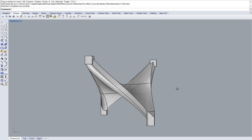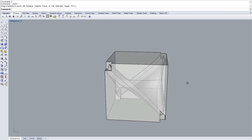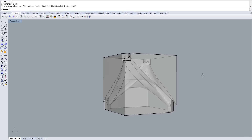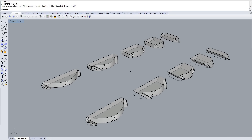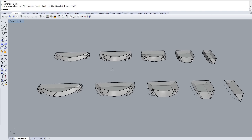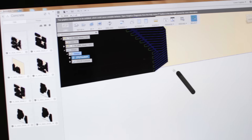Once I had the geometry of the piece worked out, I had to figure out how to create the mold. I decided to CNC mill a two-piece mold from multiple layers of two-inch thick foam. Once I had all the pieces ready to go, I used Autodesk's Fusion 360 to generate the toolpaths for the CNC to cut out each piece.